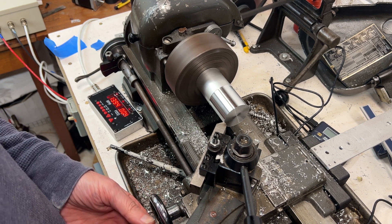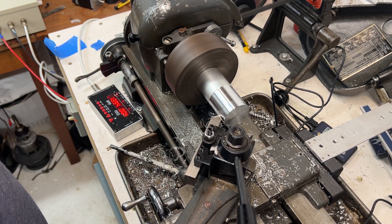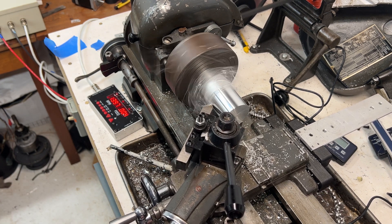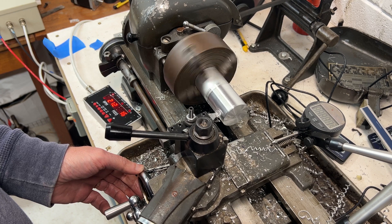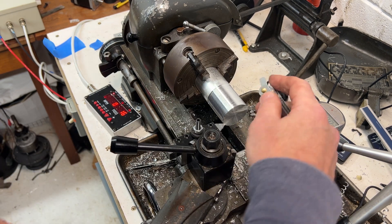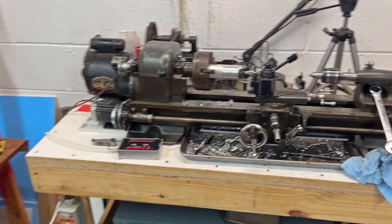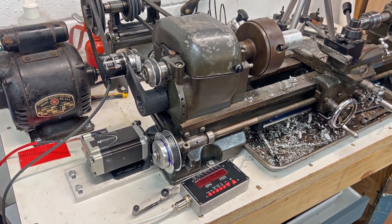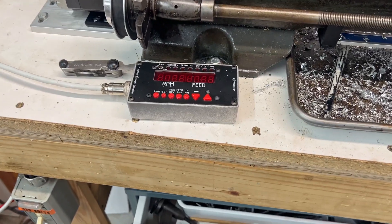This video is brought to you by S.T.A.L.A. Let's have a closer look at the electronic lead screw that I've implemented on the Atlas six-inch lathe, the 618. Atlas or Craftsman — they're all the same. I implemented the system built by James at Cloud42.